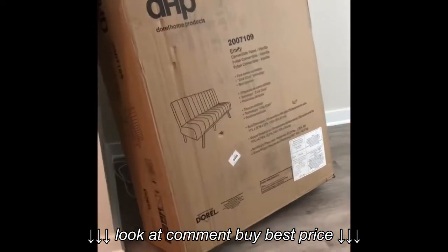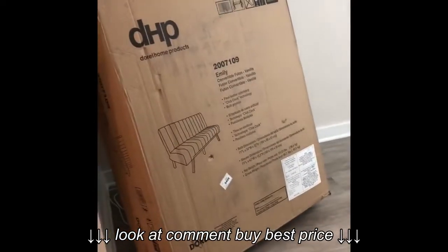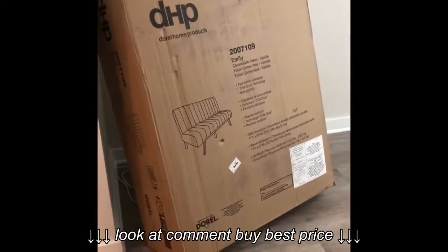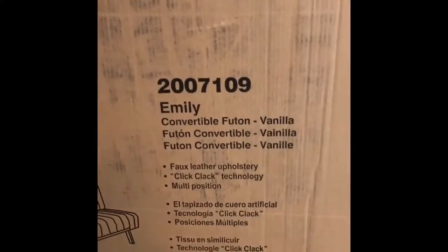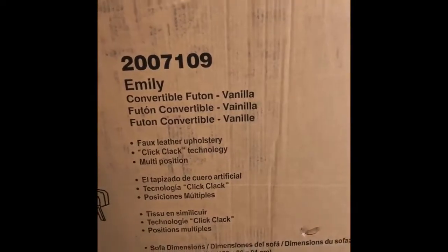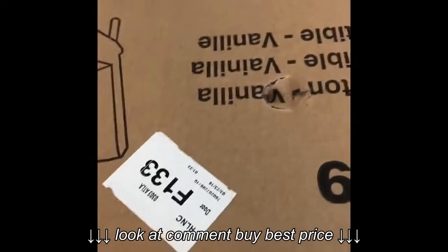My couch just arrived and I'm gonna put it together later. I had to push that thing in from the door — here it goes. This is the box. I actually got it from Wayfair and it's a faux leather futon. It didn't say 'Emily' when I bought it, I don't know why. It's in vanilla. The box has a dent right here and a dent there, so I'm hoping everything inside is good.